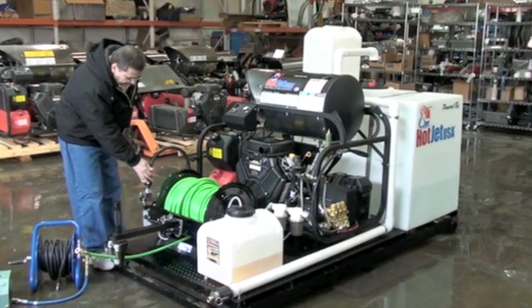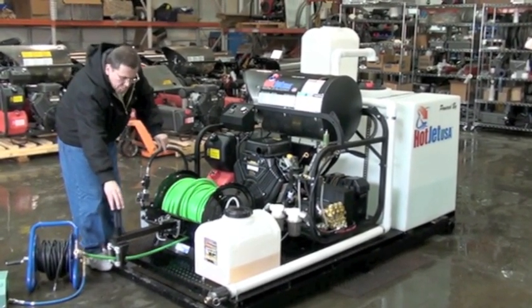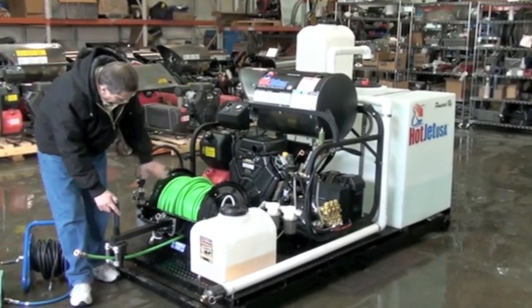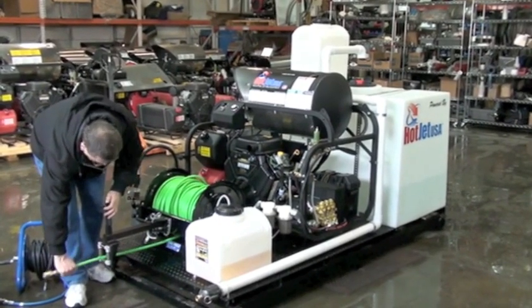Master on and off right here. Variable speed on the hose reel right there — you've got thumb control. You're not having to reach back in; you can have one hand with the rag over it while you're bringing the hose in.